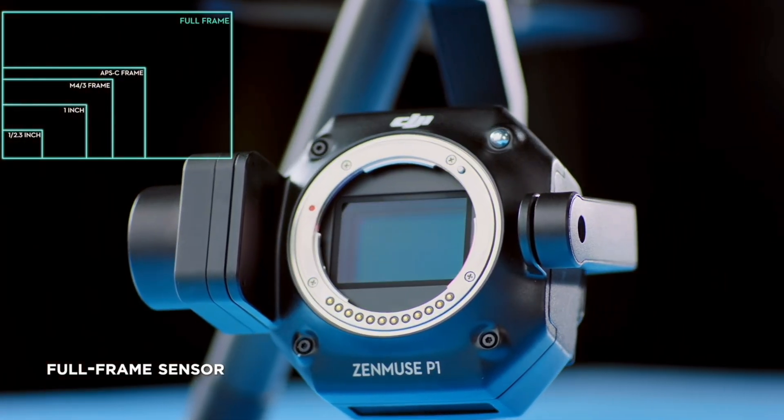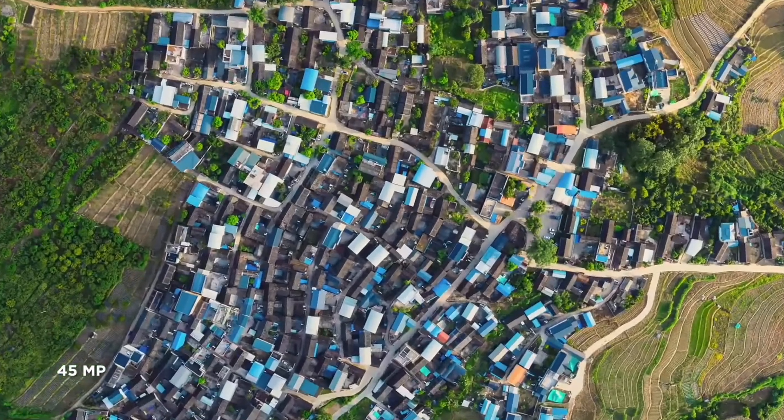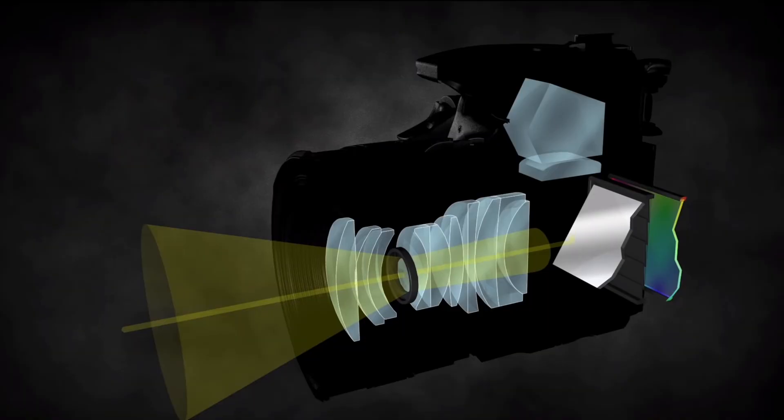Let's talk about why this camera was built, who it's really for, and some of the advantages it has over other cameras in DJI's lineup. For starters, it's a full-frame camera — the first time DJI has ever done this in any of their drones. The biggest reason why this is such a big deal is the science of how photos are taken: the bigger the sensor, the more light that comes in, and the more light you have, the better the image quality.